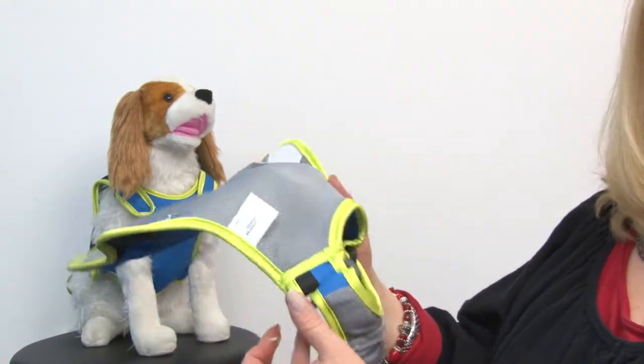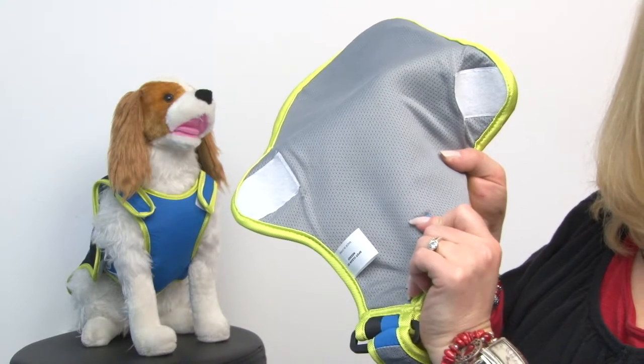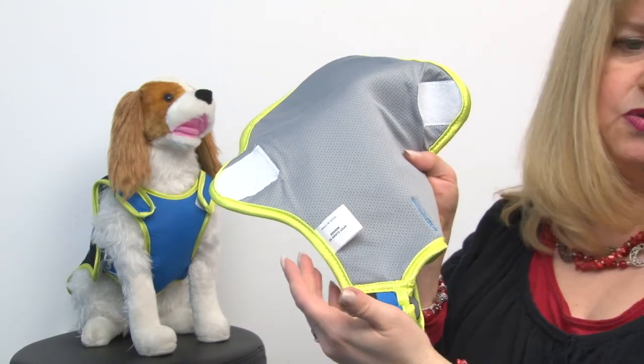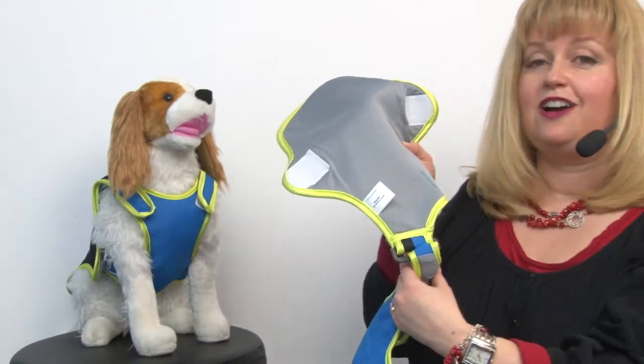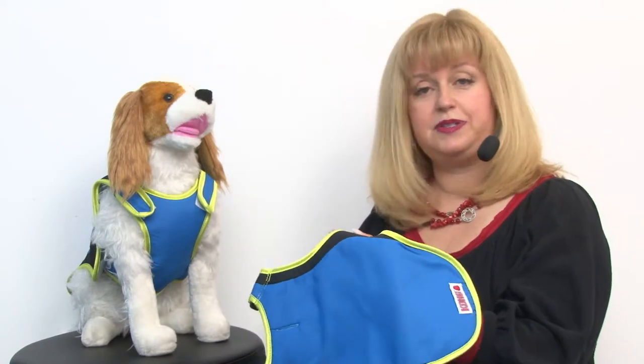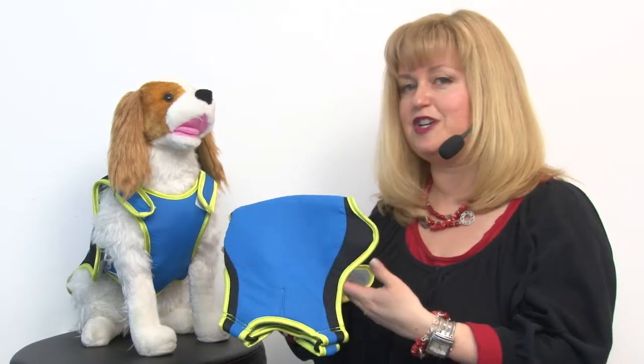It's also got a breathable mesh that, as the water evaporates, is going to basically sweat for your dog. You may not be aware of it, but dogs are actually unable to sweat except through their paws, so dogs that need a little extra help staying cool would be any of the snub nose breeds, especially pugs and French bulldogs.